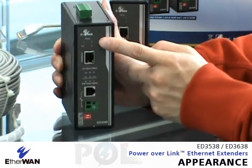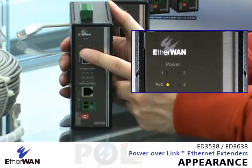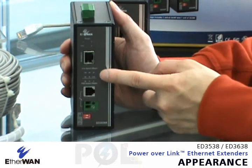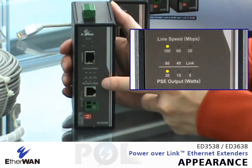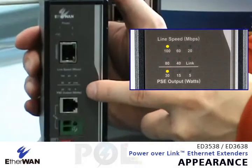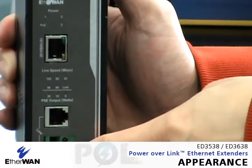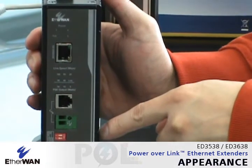You will also see the power indicators one, two, three, and there is a POE LED. Once the POE is ready and the port is connected, the LED will light up. There are also bandwidth indicators, and importantly, it will show you how much power you can deliver to your cameras — 5 watts, 10 watts, 15 watts, or 30 watts. There are also DIP switches for multi-function configurations.